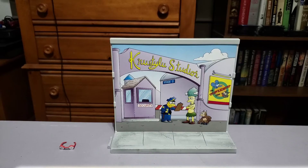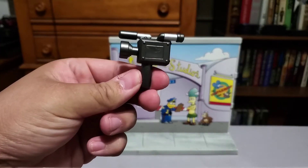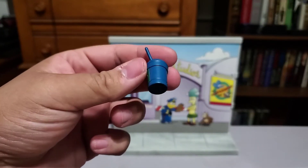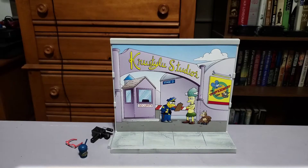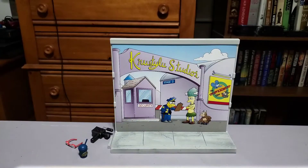Much like the Simpsons house play set, we have a little baggie of accessories on the inside. It looks like we have a camera, a squishy — the sticker on that is pretty good, not coming off like the Duff beer can. There's my dog! And then we got a box of Krusty O's. Flesh-eating bacteria in every box! This is great.